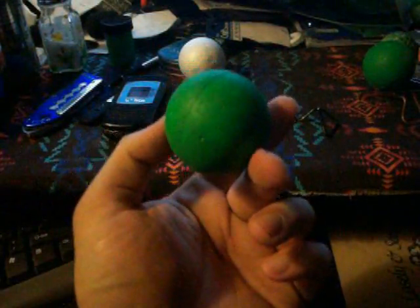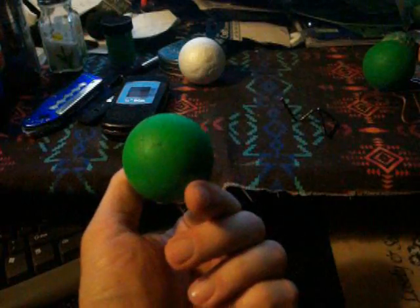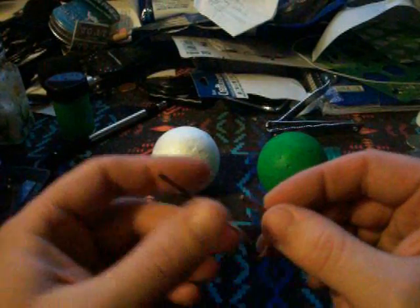I took one of them and painted it all green so I could do some chroma key — some special camera effects, camera angles, and whatnot.